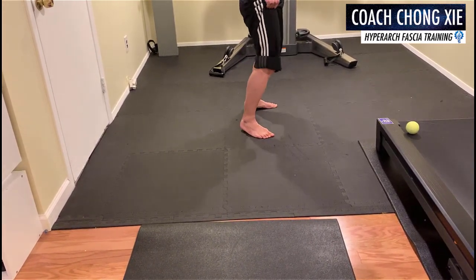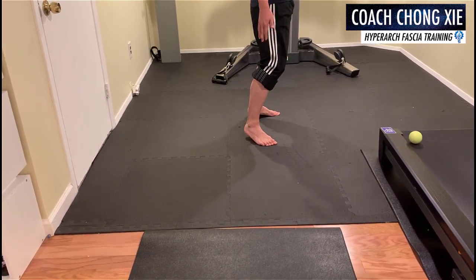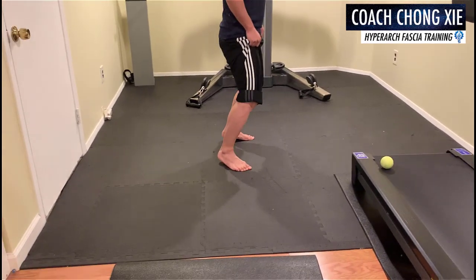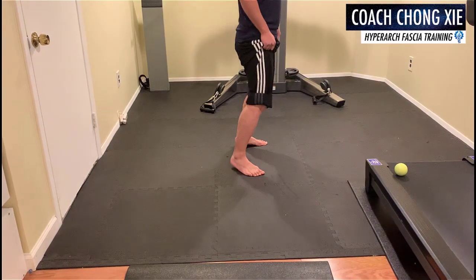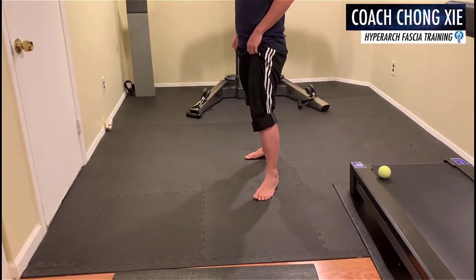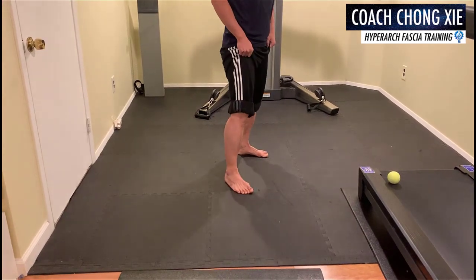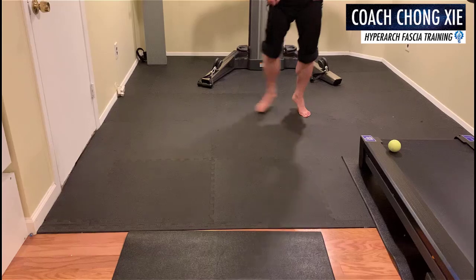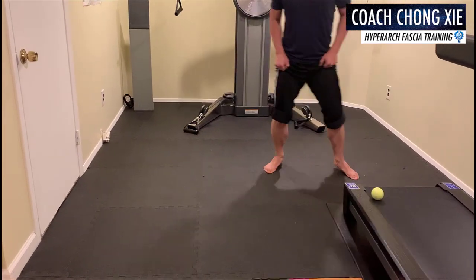Even if you try to go down, you cannot. That's because the glutes have successfully connected to your plantar fascia. There's no give in my ankle. So you can switch — switch to this stance, this stance, this stance. Go forward, go back, sideways. It's very athletic. You can go in.